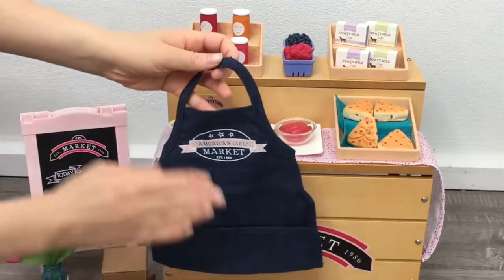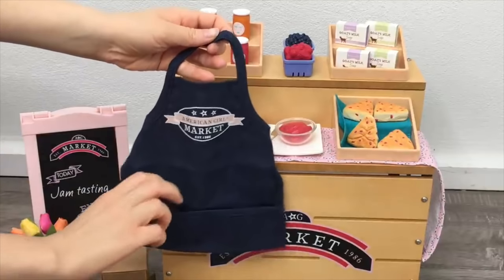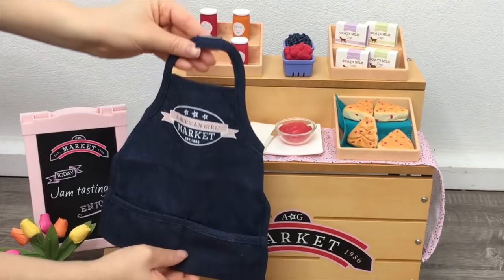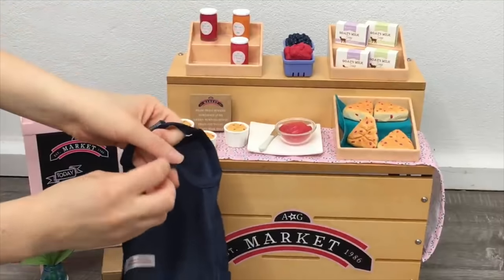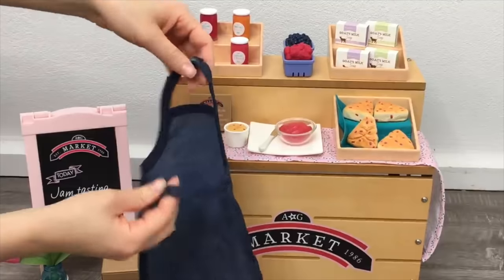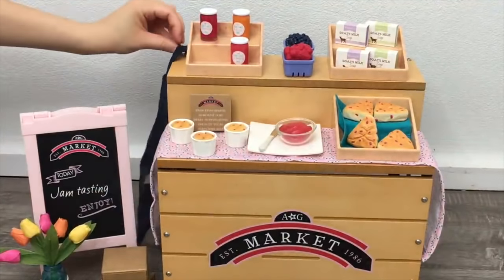The last item in the set is the apron — it's my favorite item because it ties everything together. It has a denim material but is very lightweight, with the American Girl Market logo on the front and pockets on the bottom. There's velcro on the back so it's easy to open and close, and there are two different straps. I'll go ahead and add the apron to the back of the stand.